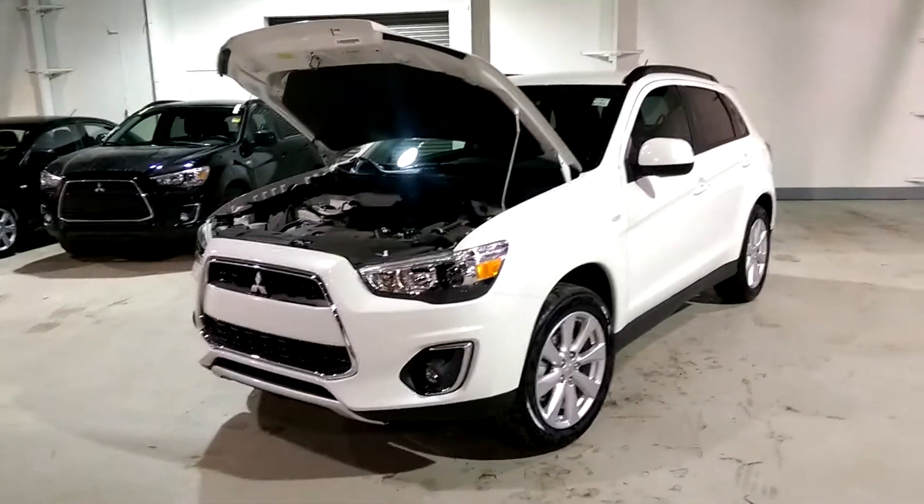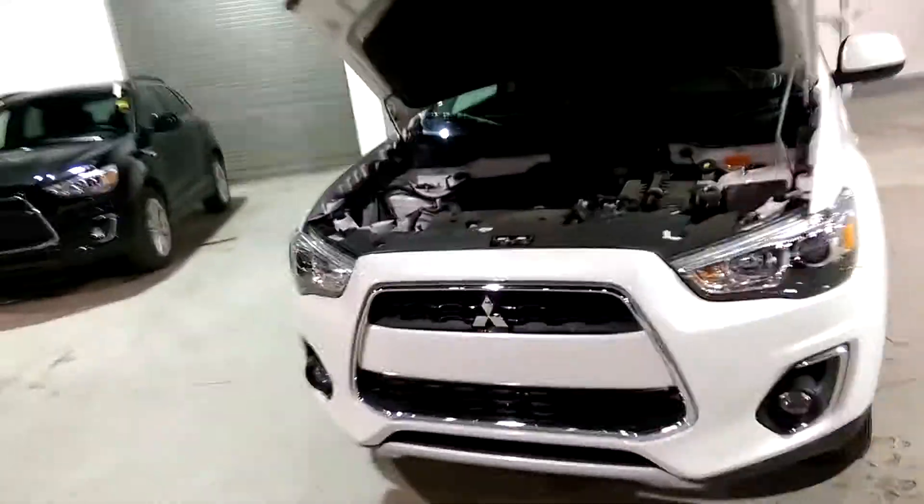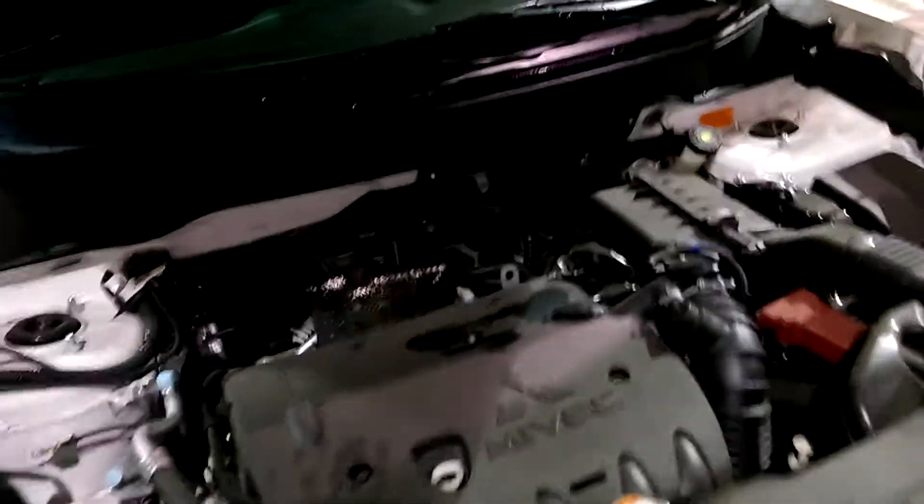Good evening Jose, my name is Cherise Delugier, sales associate here at Northside Mitsubishi. I'm just going to give you a quick walk around of our 2015 RVR SE with all-wheel control.